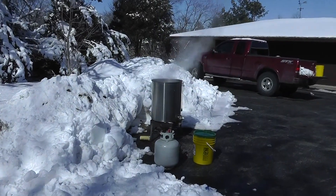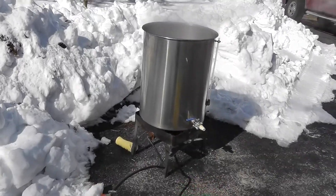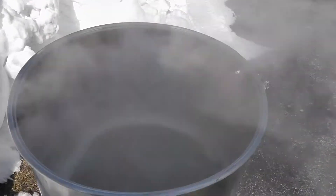February 25th here, and we're boiling some maple syrup. We've got about 35 gallons of sap for boiling, and here it is in the pot.